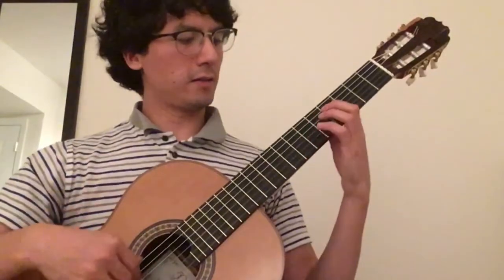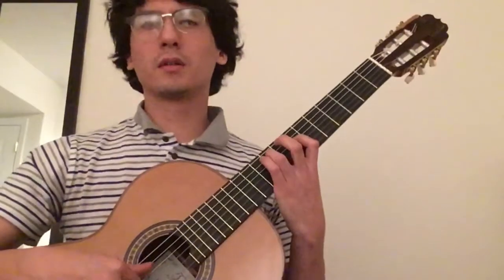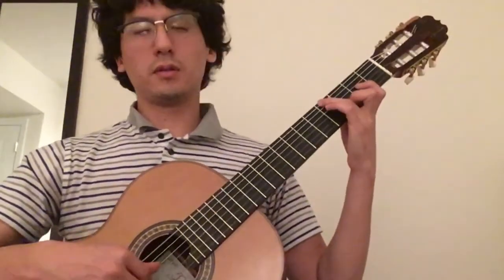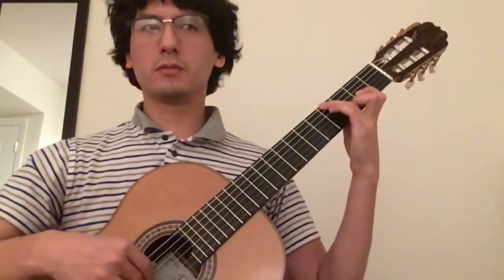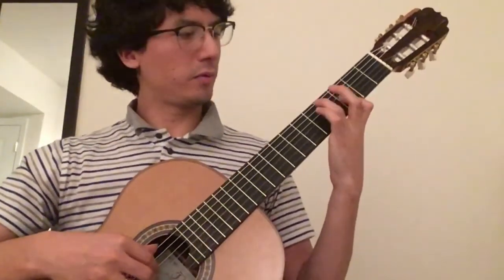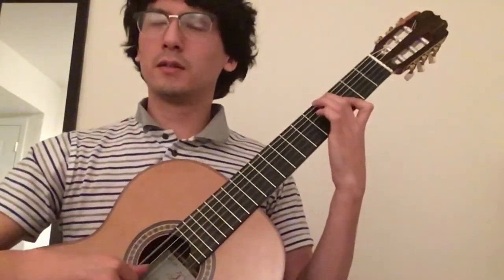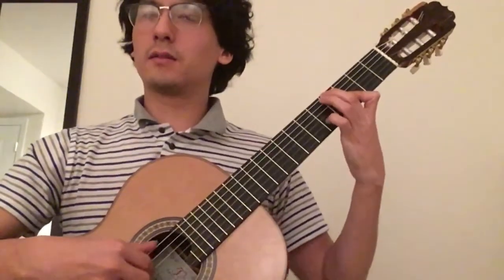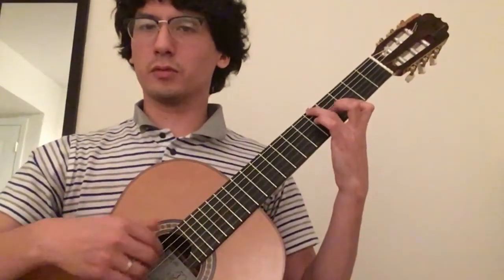Now let's talk about harmony. We have D, A7, D in first inversion — a little bit more tension. Then we get the A-sharp, producing a sort of D augmented chord, augmented 5th from D to A-sharp, which goes to G — a really beautiful movement.